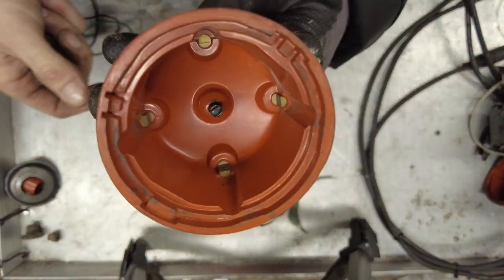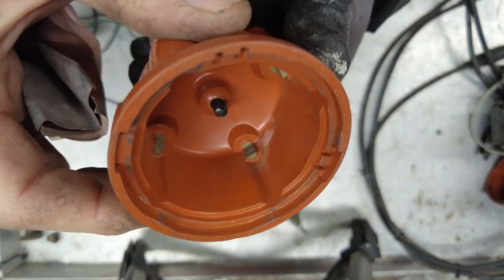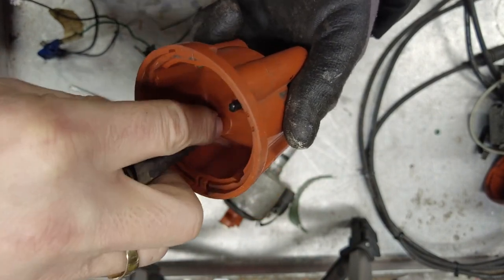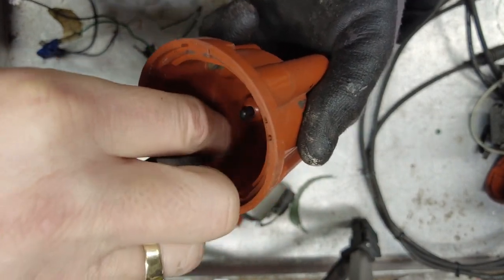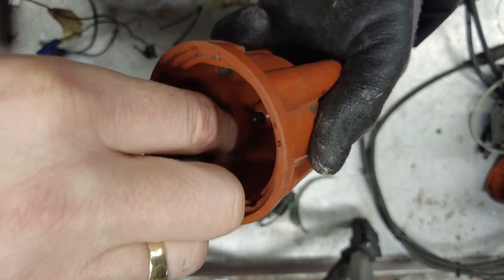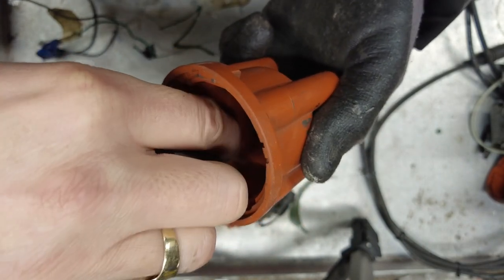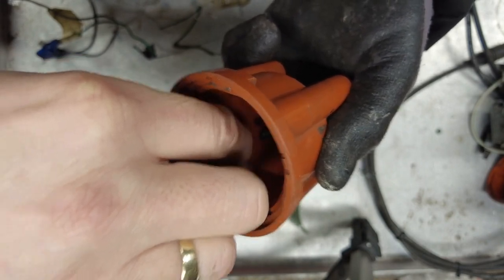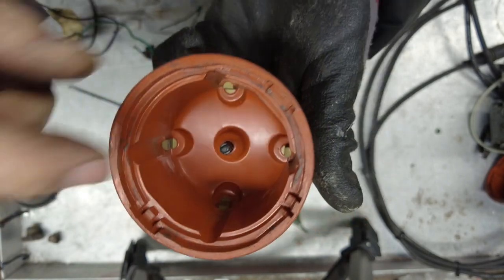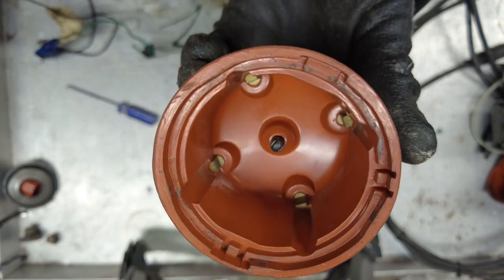The last obvious one is the cap — same goes as for the rotor really. You can see there's a buildup on those little electrode points, so get your emery cloth and give them a good clean. You'll notice over time, if it's been on there for a long time, they'll actually start to erode and go concave — there'll not be a flat surface anymore. If it gets to that point, it's not worth keeping, just replace it for what it costs. It just takes a minute to clean them and get any carbon off and they should be good to go again. Make sure your little carbon electrode in the middle is in good condition and the spring's not jammed up.